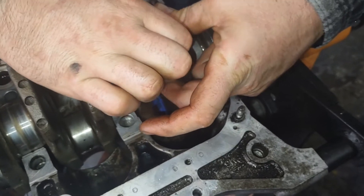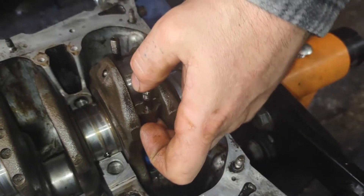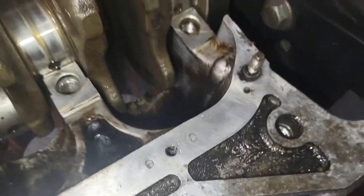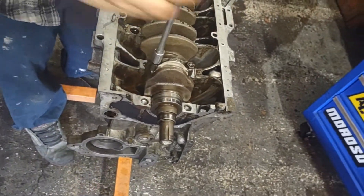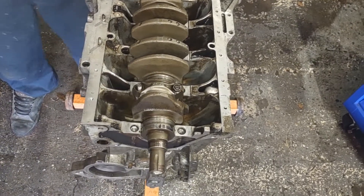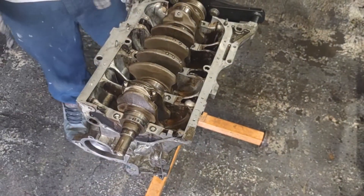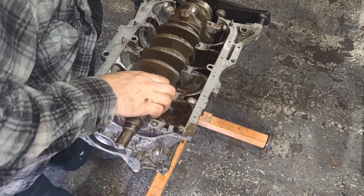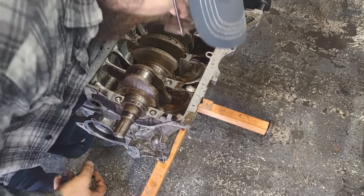These connecting rod caps are a little bit of a pain in the ass. Hopefully we didn't smear our other reading on our number 4 piston — looks like the plastic gauge fell right down into the oiled passage. Alright, looks like we're okay.